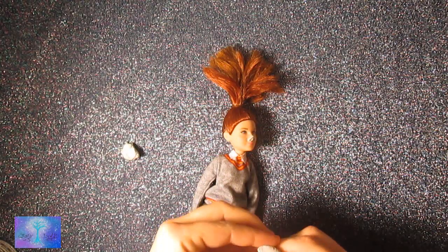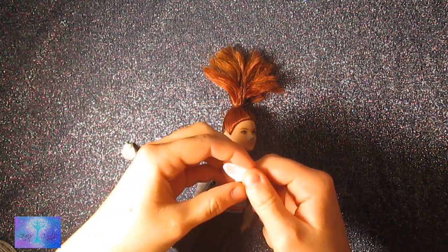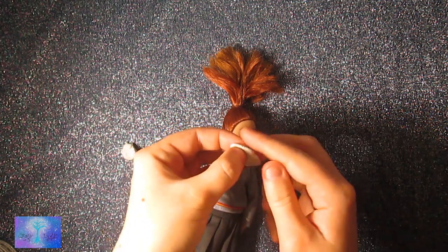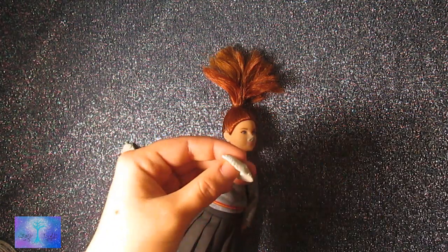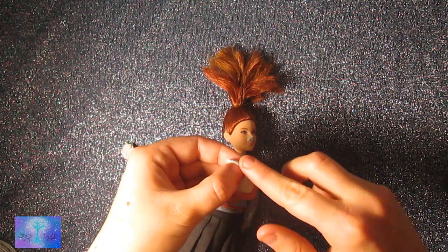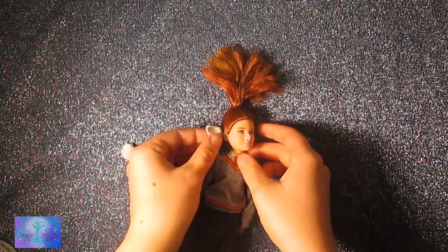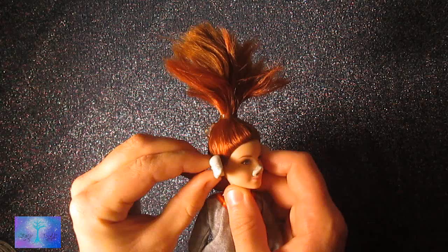I do the same for the ears, shaping them by pressing my finger into the epoxy. The epoxy sculpt is a lot harder to work with than polymer clay because polymer clay doesn't crack so much when you're using it. Or maybe mine just turned out to be kinda dry. I don't know.